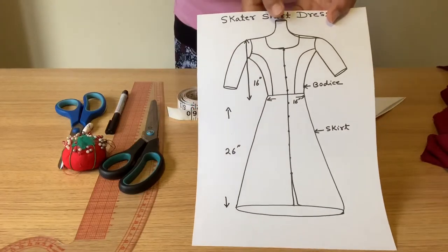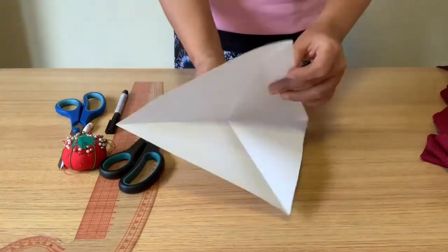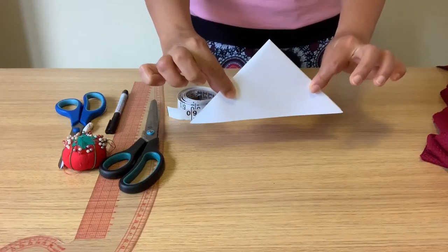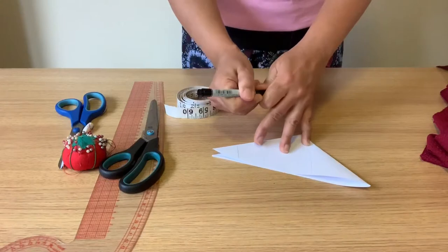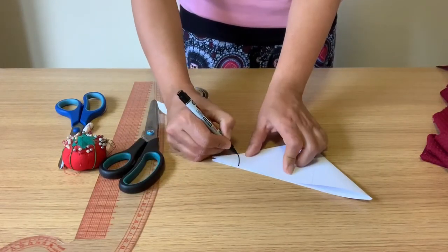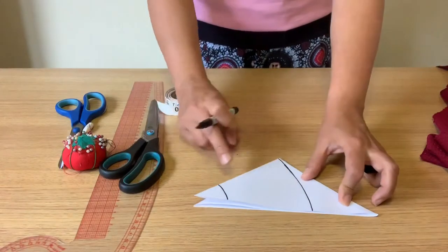Now I'll show you how to cut the skirt part — it's easy, so always start with the easy part. Make a square piece of your fabric — square means all sides equal. Then fold it into a triangle, and fold it again so your piece of fabric is now a smaller triangle. From one corner of the fabric — the free ends corner — according to my waist measurement of 16 inches, I mark at least 8 inches from that corner, so when opened it gives 16 from front and 16 from back. Then give a curve from that mark along the base.